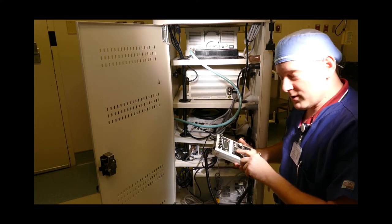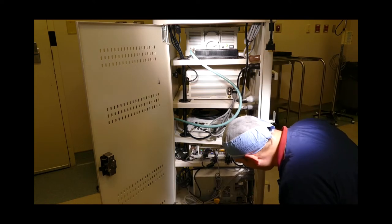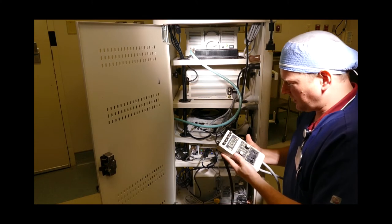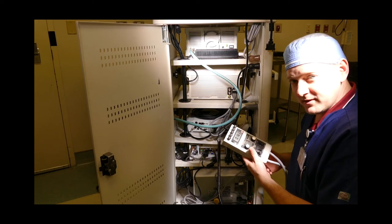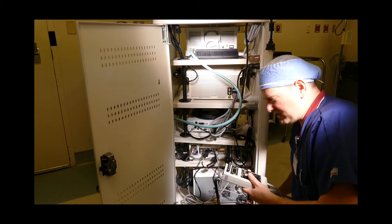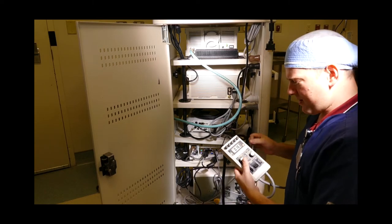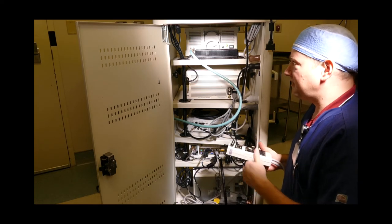The first test is going to be an earth resistance test and I'm going to test the cabinet itself. I find a good ground — it's 0.16 of an ohm, so we are good. I also have to flex the cord at both ends: at the equipment side I get 0.15 to 0.16, and at the plug side I get 0.19 to 0.25. That tests the cabinet.